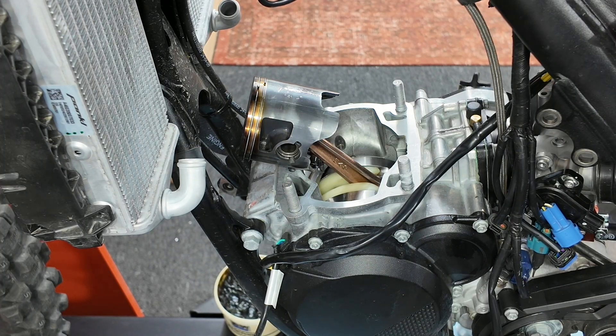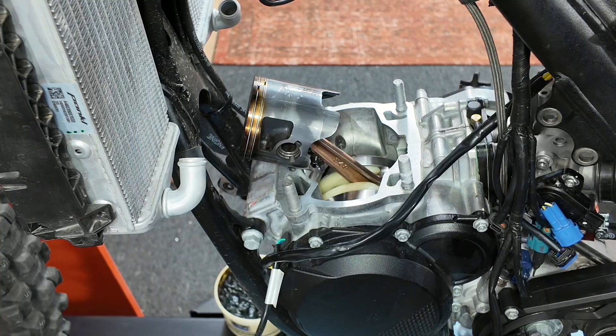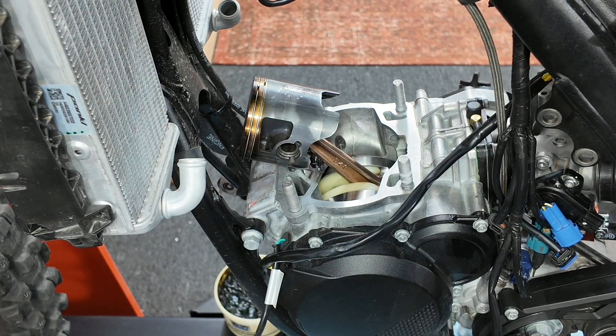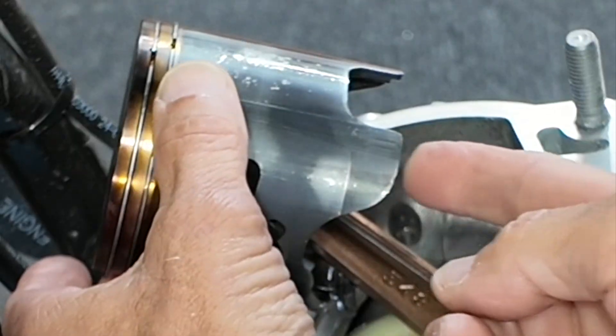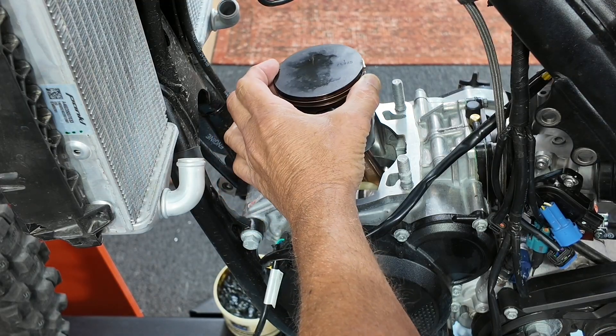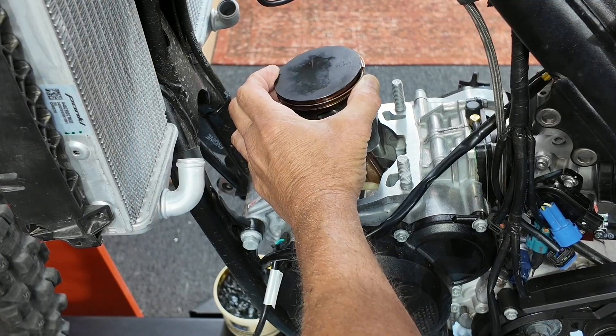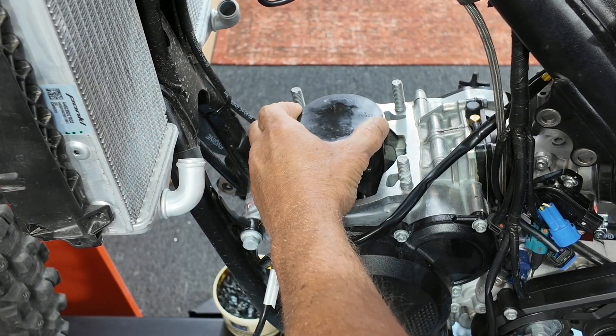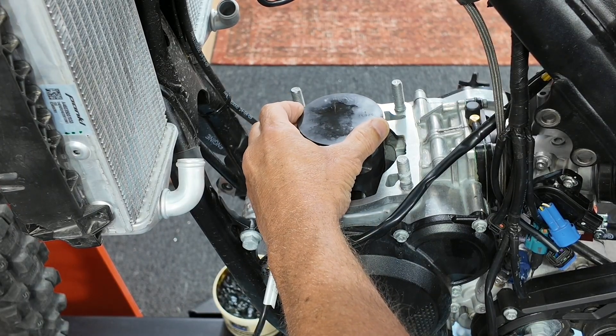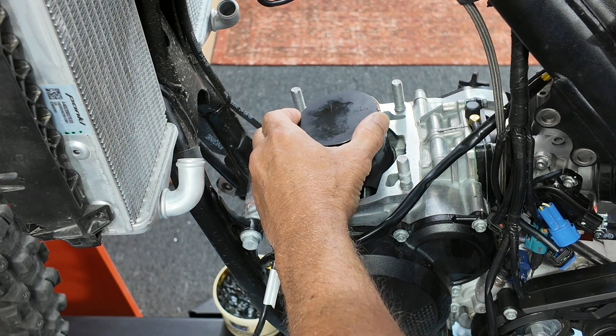Do the piston skirts hit the cranks on the XCW bikes like they do on the SX/XC bikes? Yes, of course — it's the same engine configuration. These tabs right here are a little bit long with this new engine configuration, so when it's at bottom dead center it comes a little close to the center of that crank. If you're hauling and that thing touches, it's a yard sale.